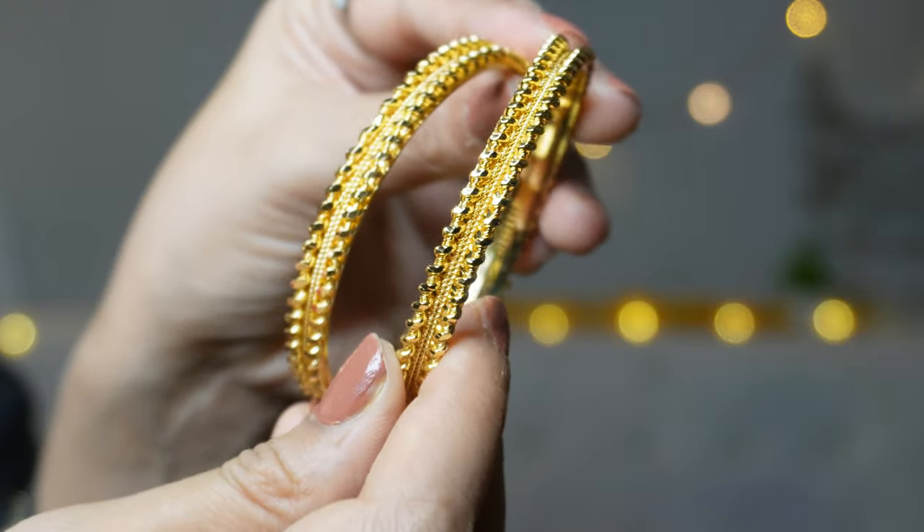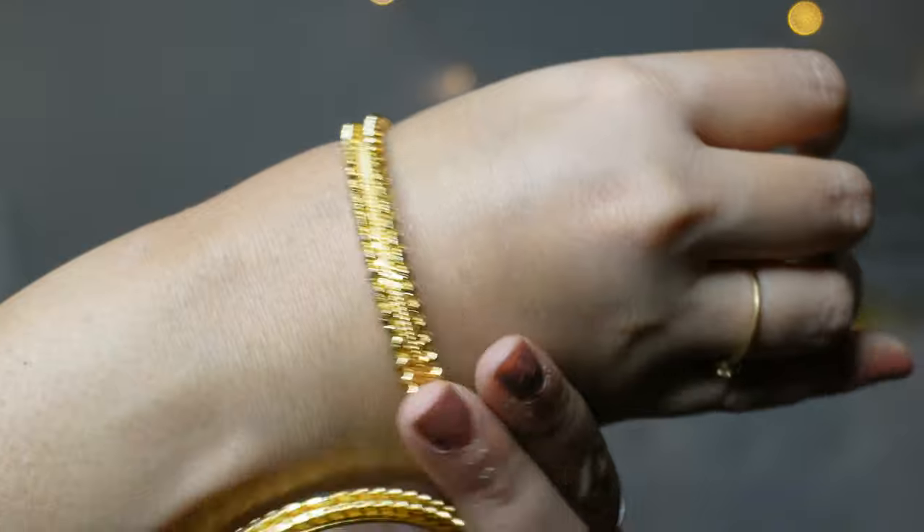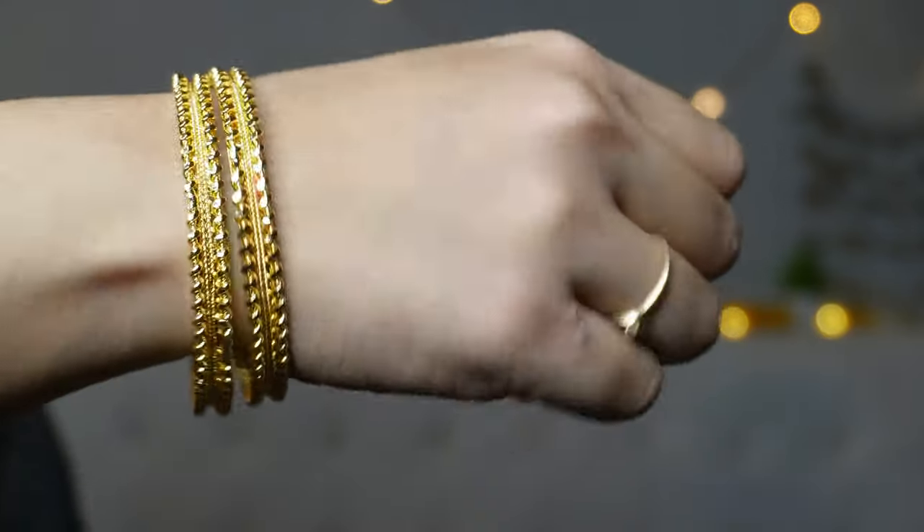Let's move on to the churi gold. These are very beautiful bangles, you can see them on your hands. This is such a beautiful bangle. You can wear them for a heavy, complete look. I already wear a nosepin, so the bangle alone is enough to complete the look. If you want to know more about wearing this combination, you can see how the look comes together.